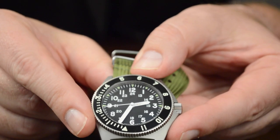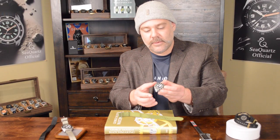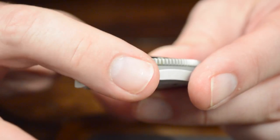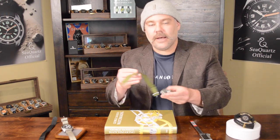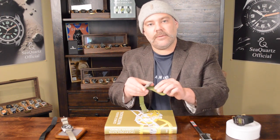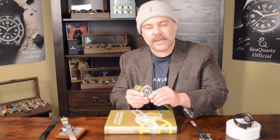It measures about 42 millimeters in terms of case width. It's about 47 lug height, and it's got a 20 millimeter lug width. It fits very nicely. Some people think it's a little bit too small. I like wearing it on this military green NATO strap, which fits right through here. This is exactly what these watches were originally issued on. Inside of this particular model, the movement that beats inside is a Miota 9015 movement.